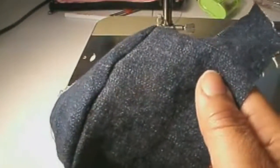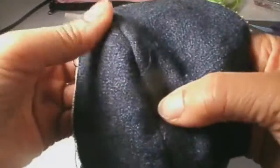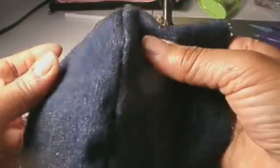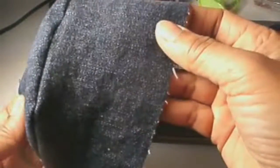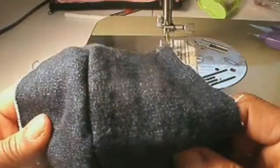So we turn it, and it actually looks like a sleeve. It'll be ironed flat, pressed flat. And as you can see in the seam, there is no puckering. It is smooth, even though one part is bigger than the other. So that is easing.